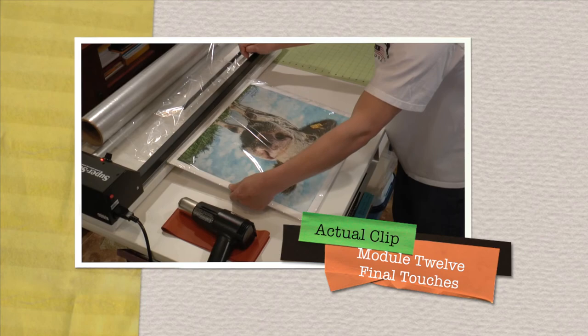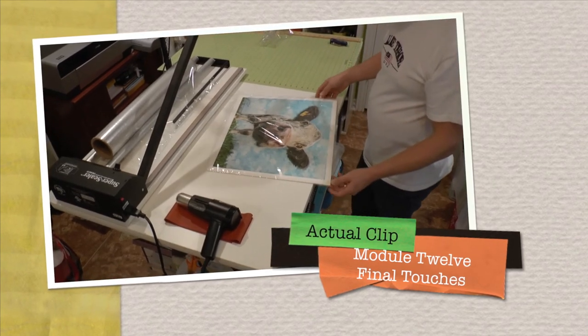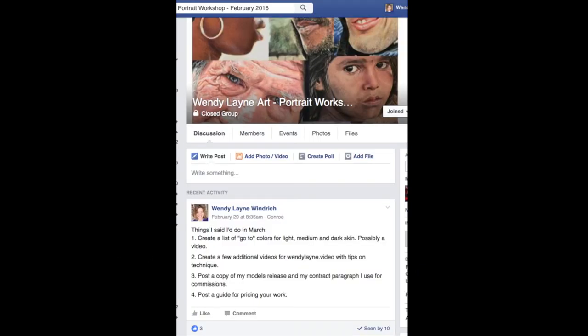A couple of seconds — go ahead and pull it off. Now your artwork is securely sealed, and it's time to shrink it with a heat gun. I recommend you turn it over and start shrink wrapping from the back. This has just been a tiny sample of approximately 20 hours of video instruction. When you purchase my Portrait Workshop, you'll have continued support through the Facebook closed group set up specifically for those who take the Portrait Workshop.